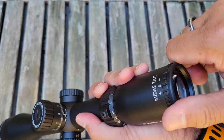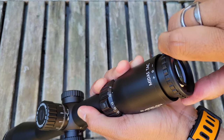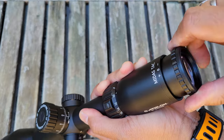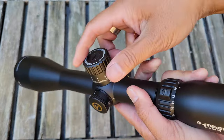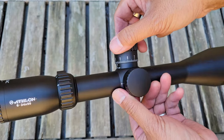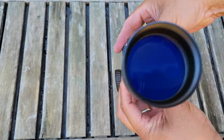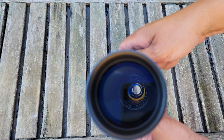And our ocular, or reticle, focus is very, very smooth. As you can see, Athlon did a great job with this scope. But of course, the proof is in the pudding — or in this case, the glass — so let's take it outdoors and check it out.